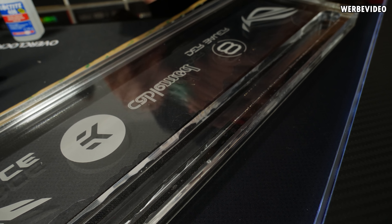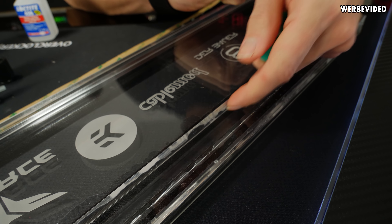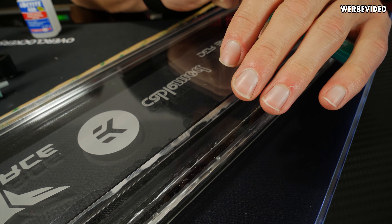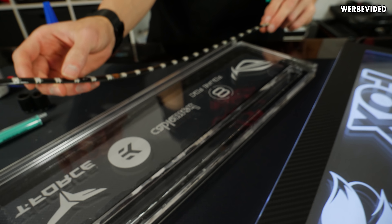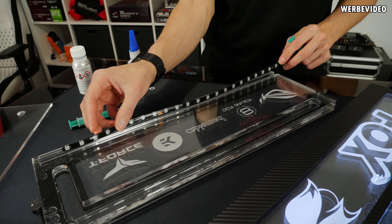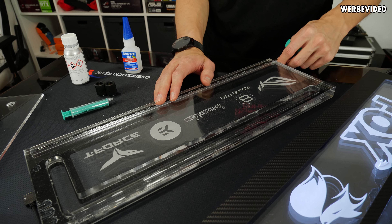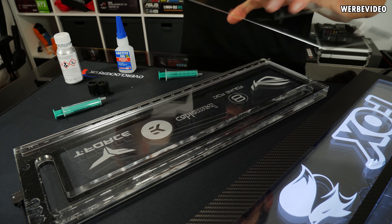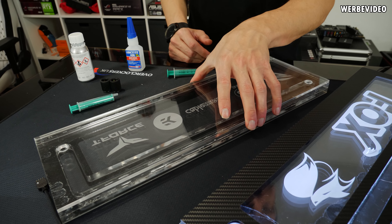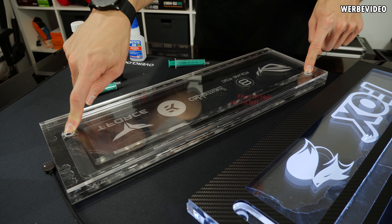Das heißt, ich muss jetzt hier mit einer Spritze nochmal ein bisschen Kleber einfüllen, einfach hier an die Kante — dann müsste der Kleber hier ein bisschen drunter kriechen und dann sollte das passen. Und wenn wir das gemacht haben, dann kommt hier auch wieder dieser RGB-Streifen rein: ein CableMod 60cm RGB Addressable-Streifen, kommt hier in diese Nut rein, kann ich dann hier von der Seite aus anschließen. Und dann kommt wieder diese Platte hier drüber, mit der wir dann letztendlich die Distroplate komplett schließen. Hier unten haben wir ja die zwei Gewinde für den Anschluss. Und dann sollte das Teil soweit fertig sein — wir müssen es auch wieder komplett verkleben.